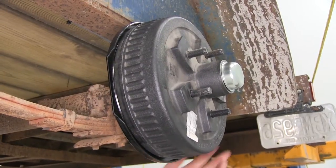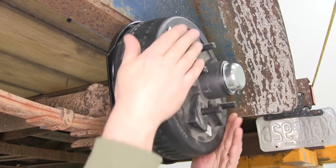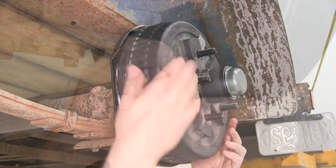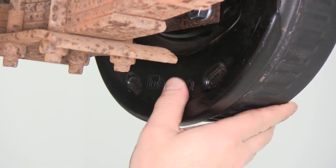Once you have the star gear backed off, you want to go ahead and check it by spinning the drum and feel just a slight resistance, or the brake shoe just barely touching on the drum. We have just a little bit of resistance, so we're pretty good. We'll go ahead and put the plug back in the backside of the backing plate.